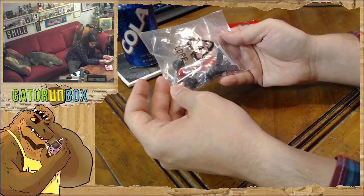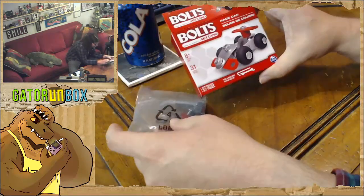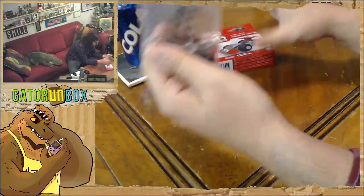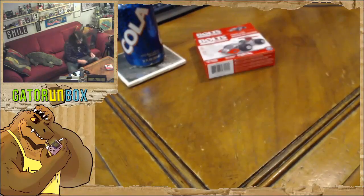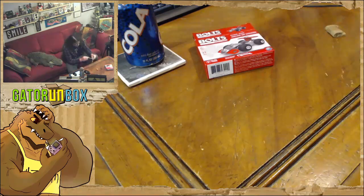Guys, I don't know if my poor-ass vision can actually handle that. I was expecting the pieces to be big and chunky - I could fit all of the pieces to this in the palm of my hand and then close my fist. That's how tiny this damn thing is.